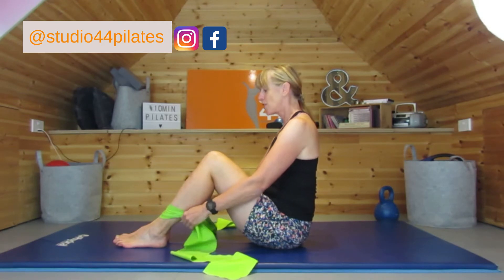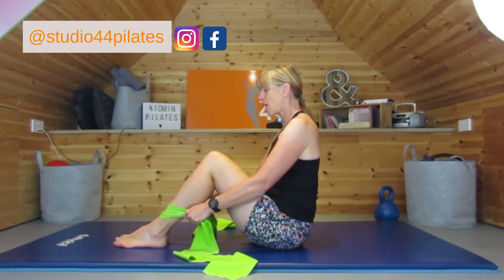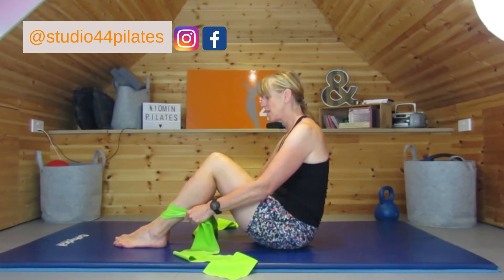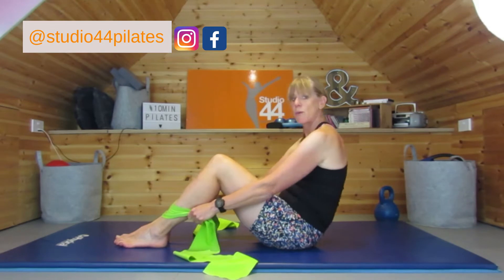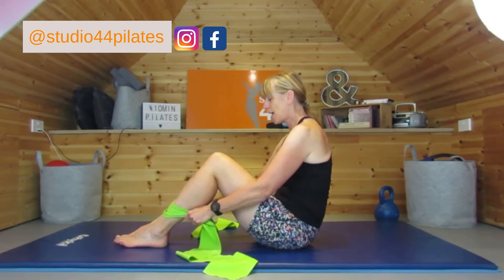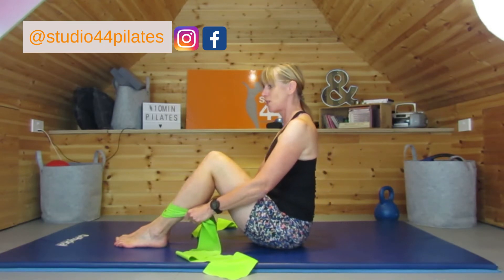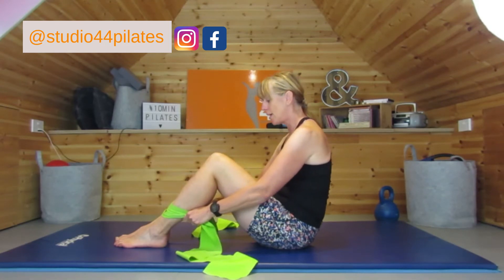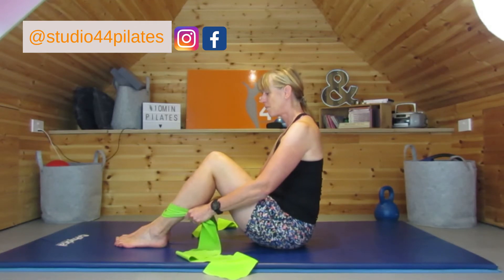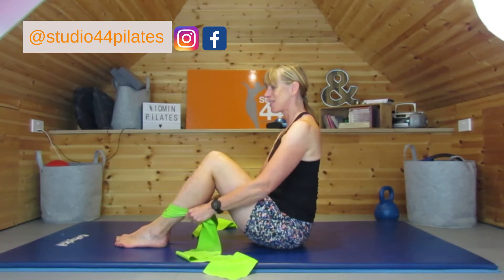From here we're going to take it into a pelvic tilt — this is quite hard. We're going to take the tailbone underneath us, but we don't want to be rolling back, so we're trying to keep that upper body nice and still. Breathe in, engage that center slightly, and breathe out. Come back to that lovely tall position and again — breathing in and breathe out, lengthening through that spine.